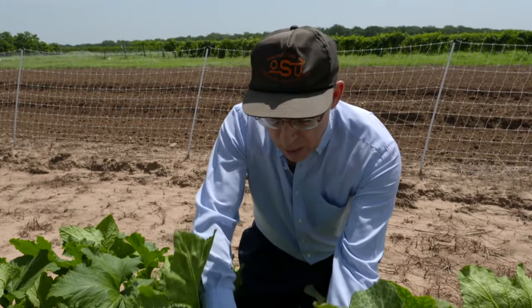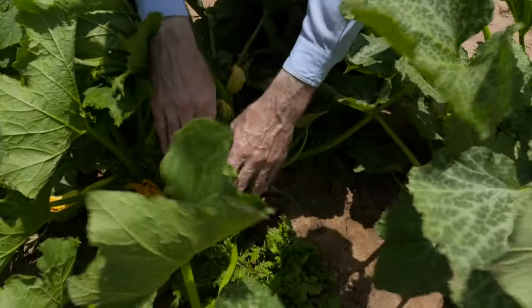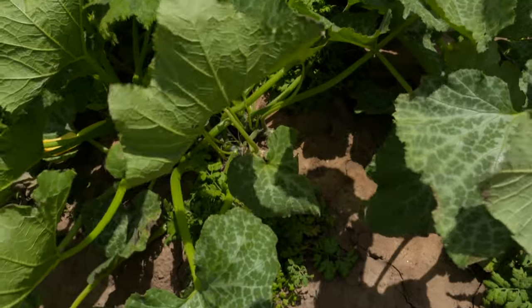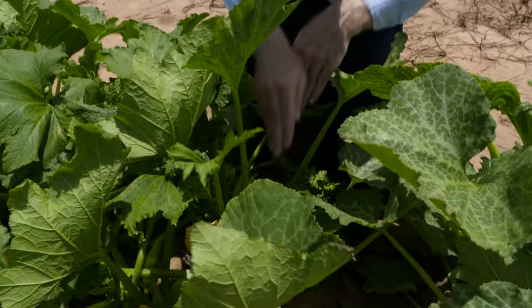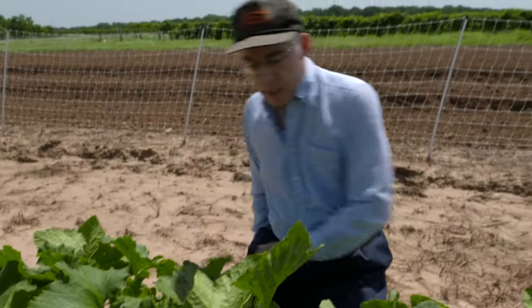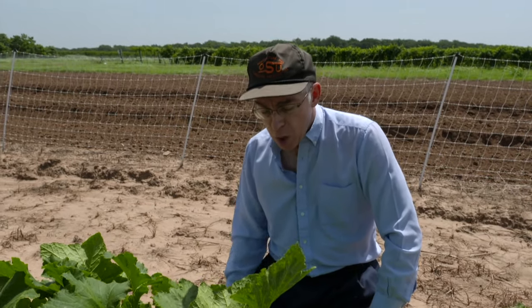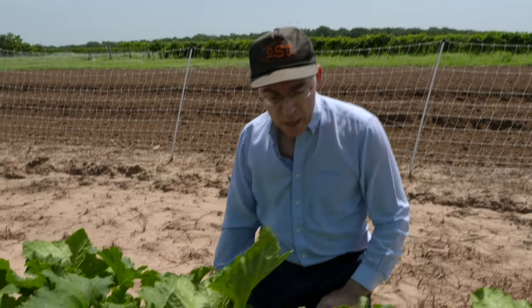The disadvantage is that pretty soon the squash are going to get big and overwhelm those plants. That's why we thought we might try to give them a two-week head start. We've also got treatments here where they were planted at the same time as the squash, and that's what we've been doing in the past. Now some of these plants look a little rough this year, and as you're aware we've had record rainfall in Oklahoma, so we've had some problems with that even with our raised beds.